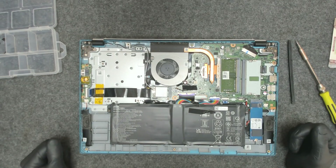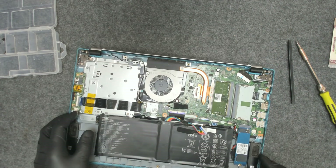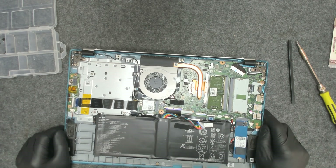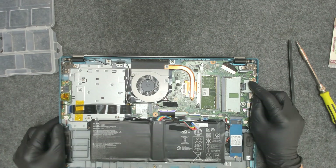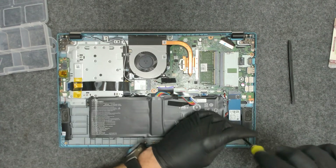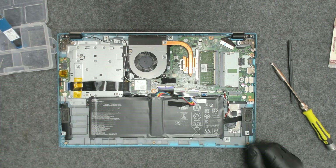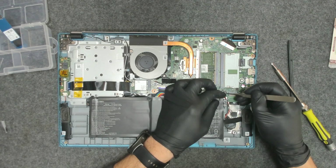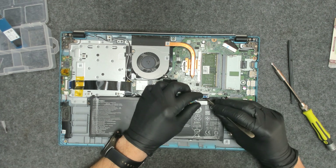The laptop is open. First thing of course we have to disconnect the battery. We have to take the whole board out because I don't see anything wrong on this side. So we take out the hard drive, disconnect a few cables here — for the speaker, for the wireless card, the battery, and that's the touchpad I think.